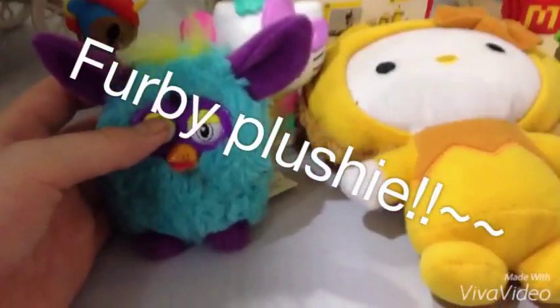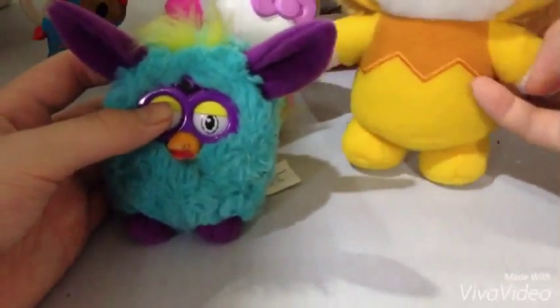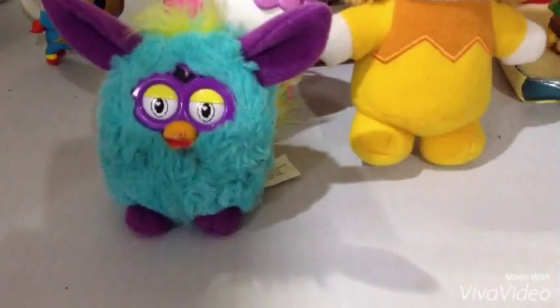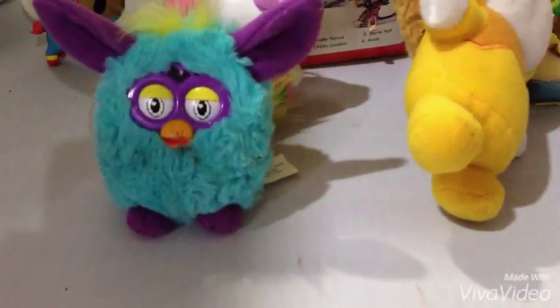This is the Furby. Yeah, I think it's Furby. I have a Furby toy — I think it's Furby. No battery, so yeah.